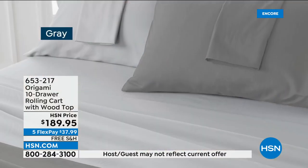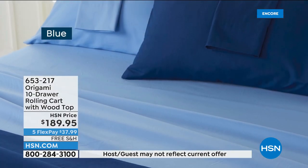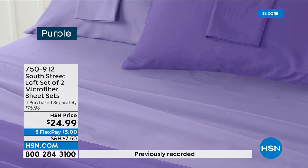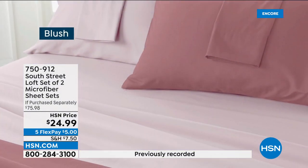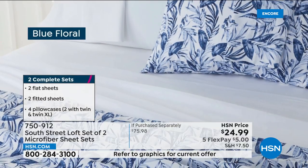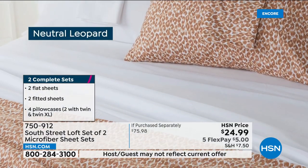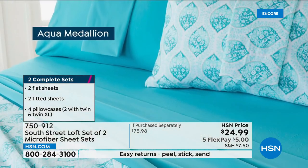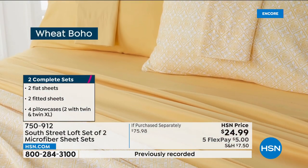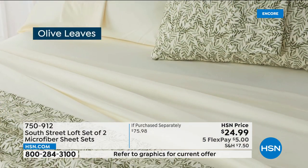We're going to jump over to hsn.com because we've got lots of things on special. I want to mention the South Street Loft item that is available — South Street Loft is our own in-house brand. This is a set of two microfiber sheets: two fitted sheets, two top sheets, and four pillowcases. The price on your screen is $24.99 — three flex pay of $8.33. Lots of specials on hsn.com, so definitely check them out. There are prints too! Available in Twin, Twin XL, Full, Queen, King, and California King.